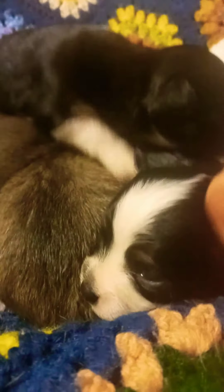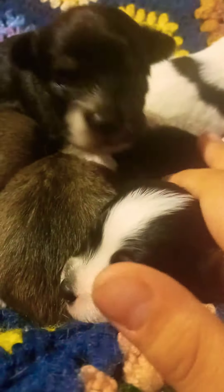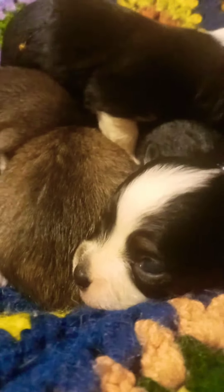So they are Papchis, which is a mix between Papillon and Chihuahua. Their father is a purebred Chihuahua, and their mother is a Papchi. So, these are her five puppies.